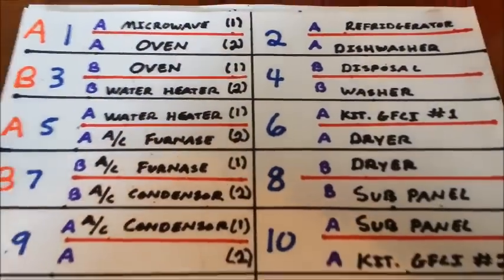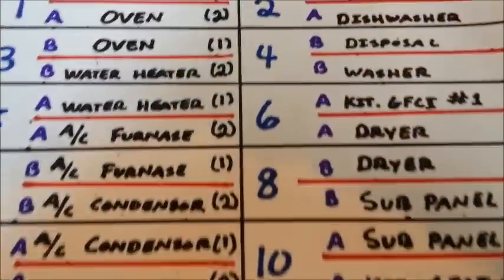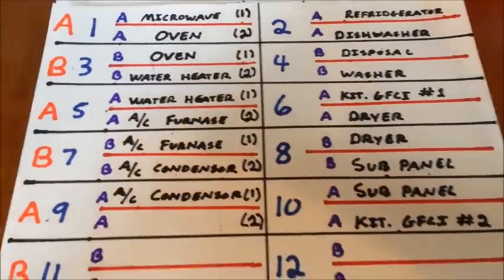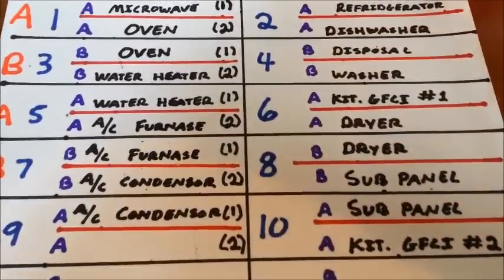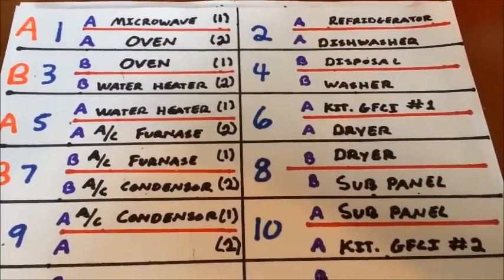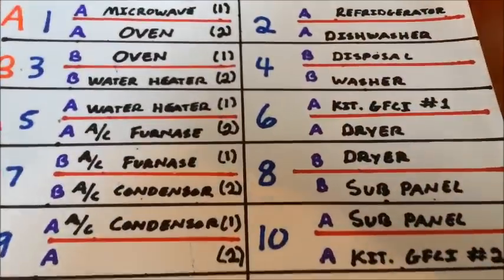So that is the configuration for a single phase GE electrical panel — the breaker configuration and the bus layout. If you found this video helpful, please give me a thumbs up. And if you care to see more, feel free to subscribe and I will be making more videos in the future.